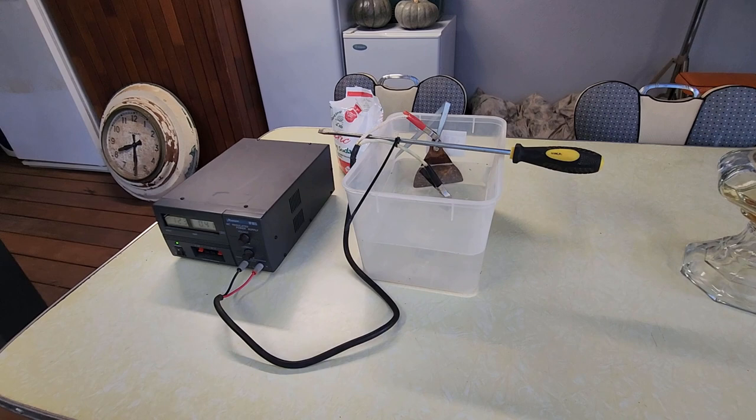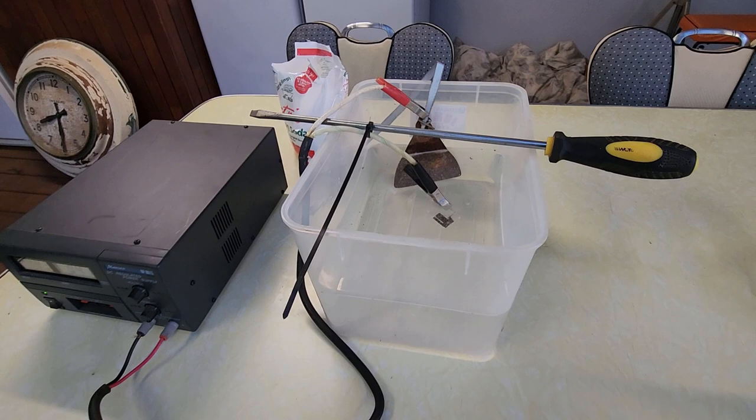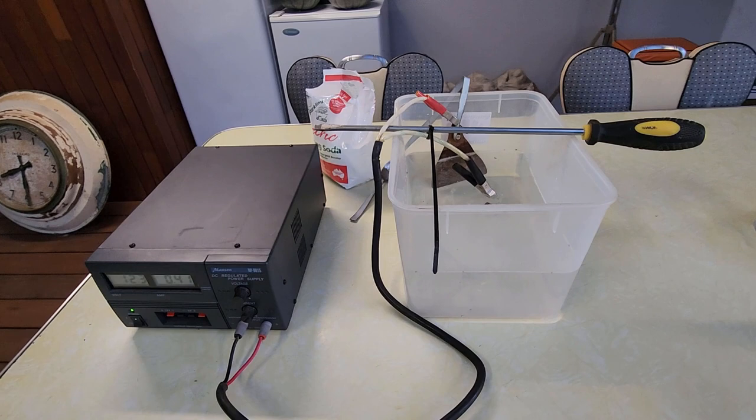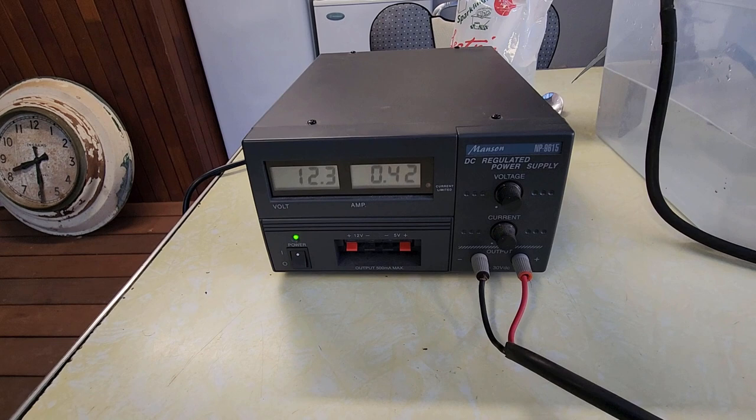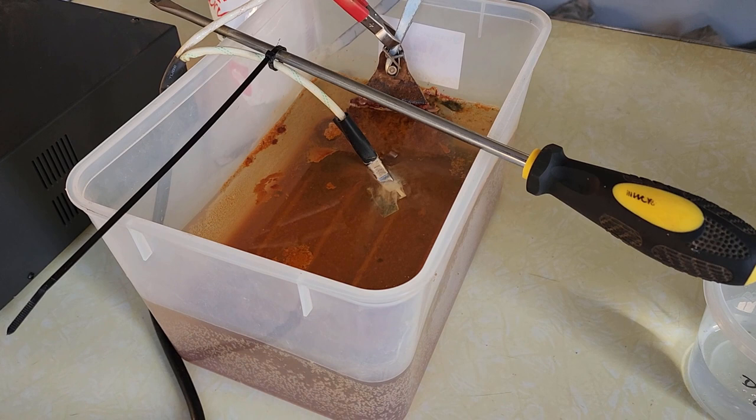A couple of things I didn't mention — I'm doing this on our deck out the back because you need a well-ventilated area. The amount of bubbles coming off this little item is very low, but we are producing hydrogen and oxygen and you do not want to produce that in an enclosed shed — if you get enough it can certainly become an explosive quantity. The power supply is just over 12 volts and we're drawing just under half an amp.